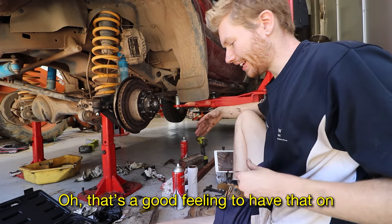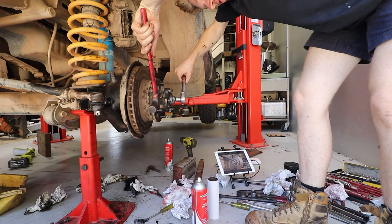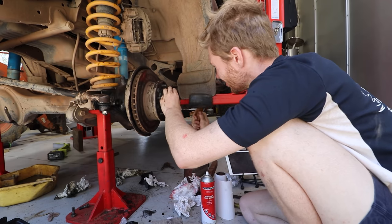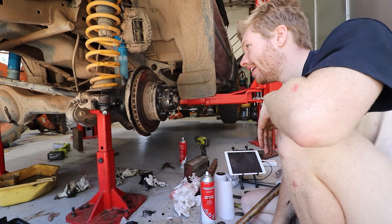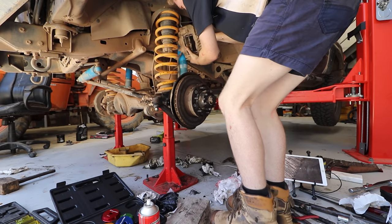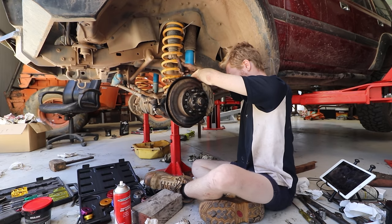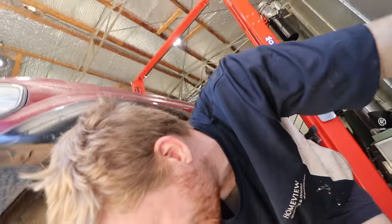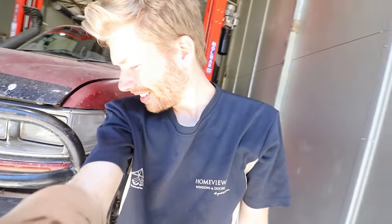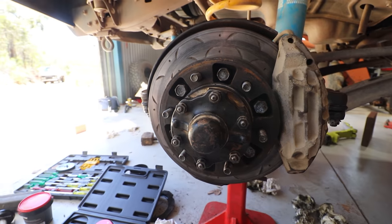That's a good feeling having that on. Once I had the drive flange on I could see the home stretch - we had nearly finished repairing the leaking swivel hub on the 80 series. I threw the brakes back on, tightened everything up, and hopefully this won't leak anymore. That is one side done.